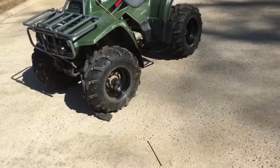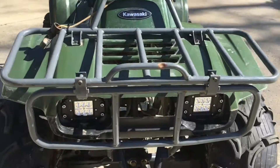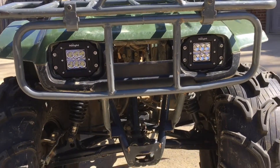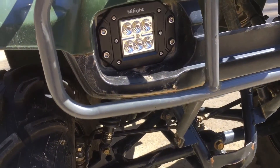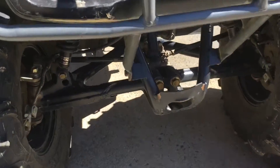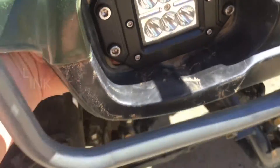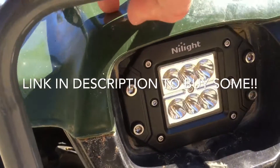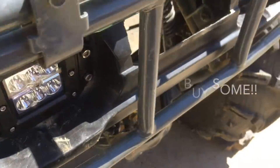What is up guys, DBC TV here. Today I'm gonna be showing you how I did the flush mounted dually headlight mod. This four-wheeler is a Kawasaki Bayou 220, it's a 1997 or '98 model. I just bought these triple LED, six LED flush mount spot beam lights.